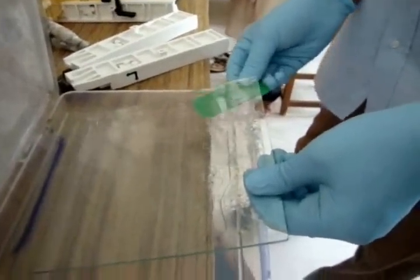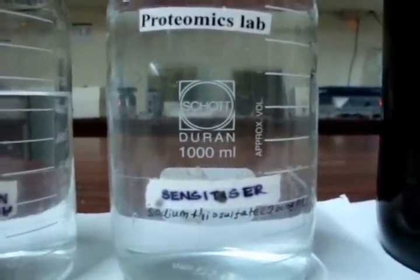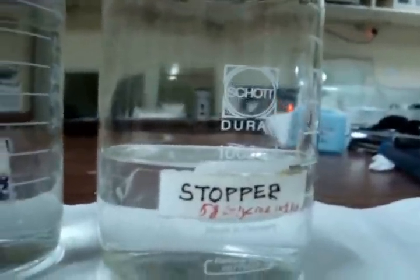The gel is then removed from the gel cassette and transferred to the fixation solution. It is then washed using a washing solution of 30% ethanol and 70% deionized water, and treated with the sensitizer for 1 minute. It is then impregnated for 30 to 60 minutes with silver nitrate reagent. The image is developed using the developer for 10 to 20 minutes, and then treated with the stop solution for 5 minutes.